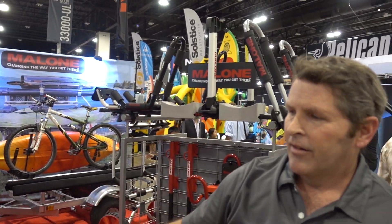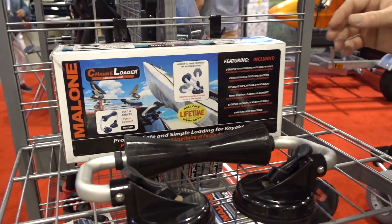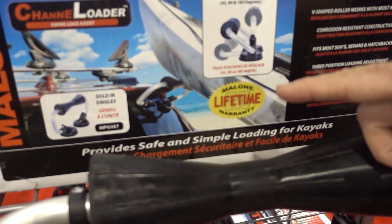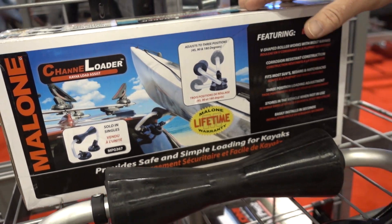We have another new item here called the Channel Loader. This is designed to help you load boats from the rear and protect the back of the vehicle. You can see it here — it's a self-centering roller. Great item right there.